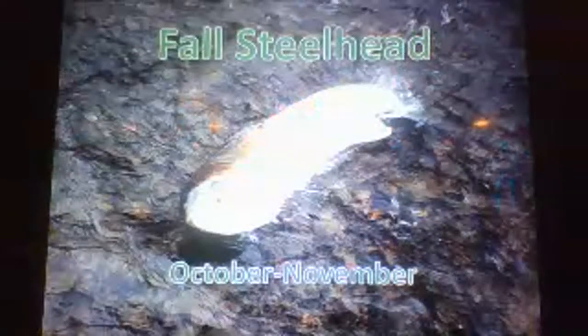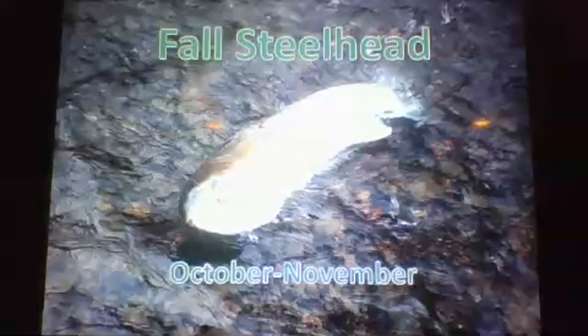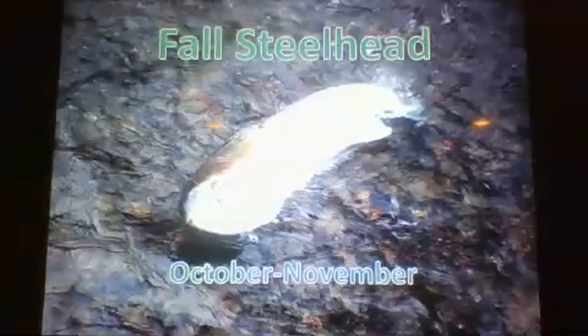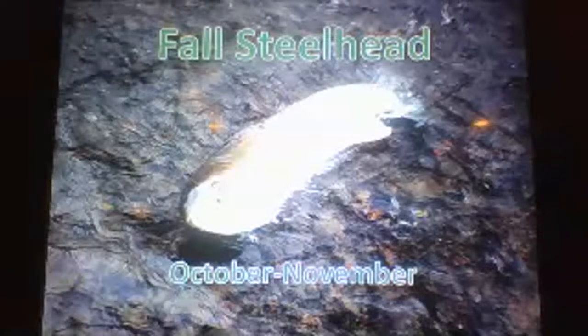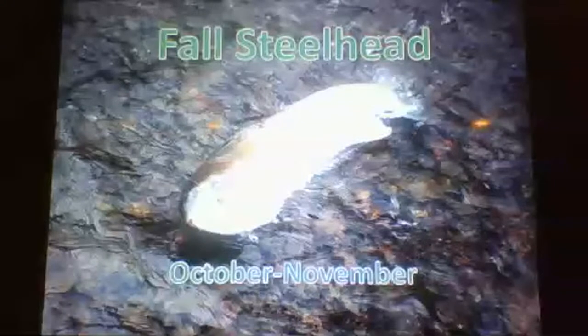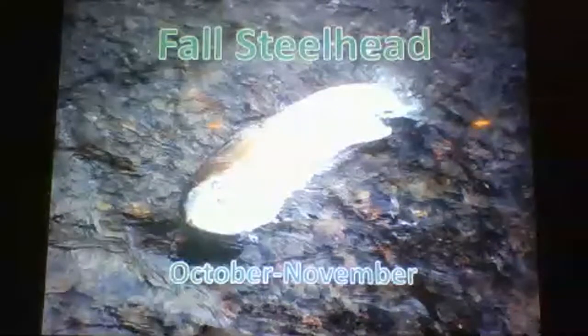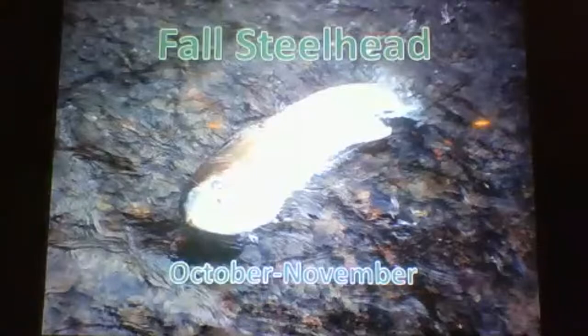Fall steelhead: if I had one month to fish steelhead, I would pick November. To me, November is the pinnacle. The fish are bright, and those types of fish love to eat a lot. I love to spey cast, teach spey casting, and see that first pull. It's like sticking your finger in an electric socket. Remember, foam is the home — make sure you cover that foam line really well.